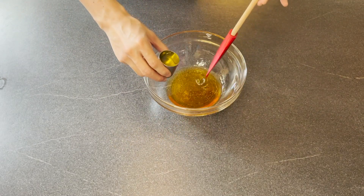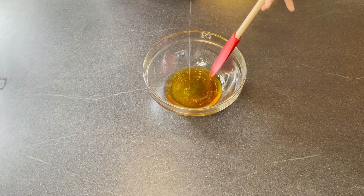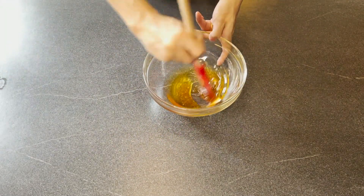Next, we are going to add in 25 milliliters of vegetable oil or olive oil. Last but not least, we are going to add in some plain flour — here I have 100 grams of plain flour.